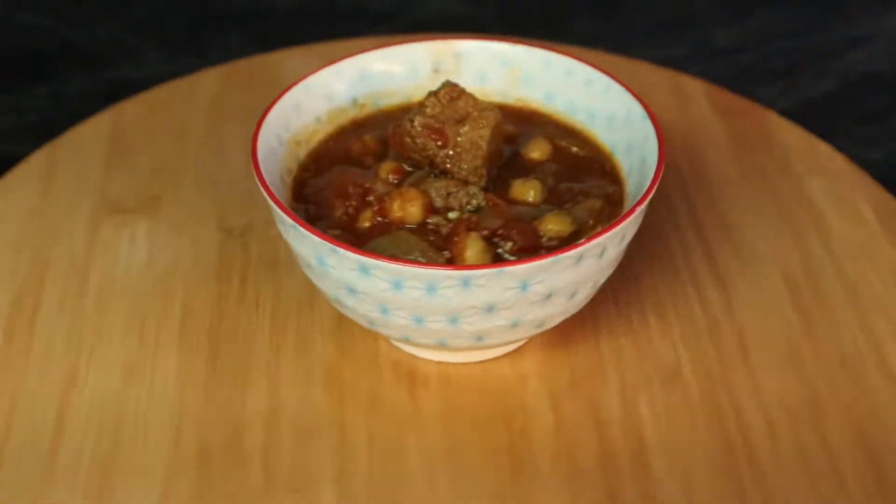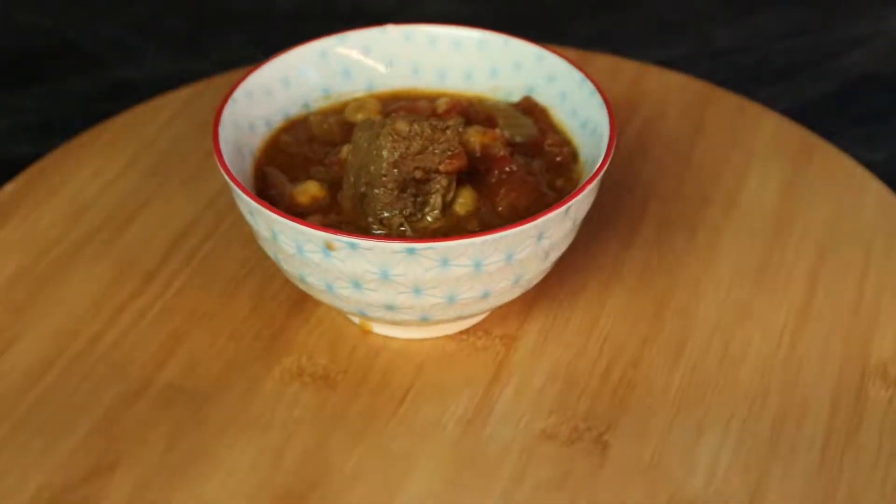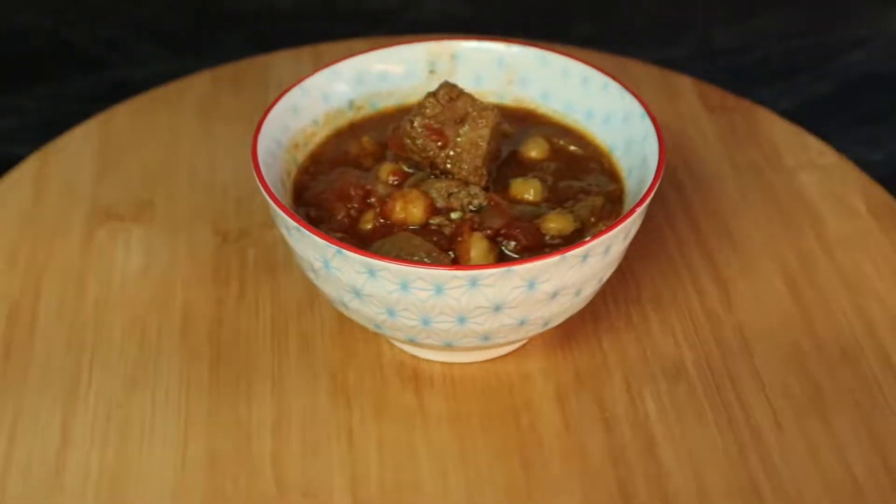Hello, Mason Storm here. Today we're making ourselves some beef curry. This stuff is really quite delicious and I'll show you how it's done.